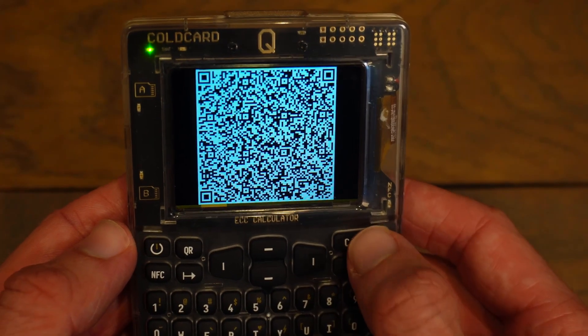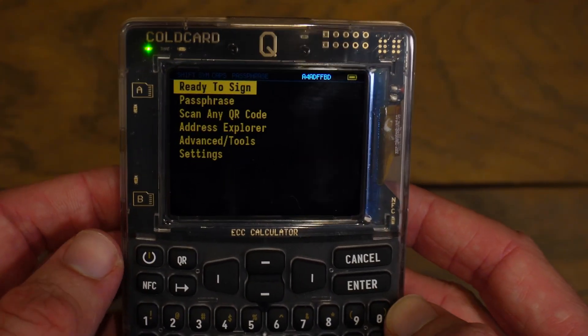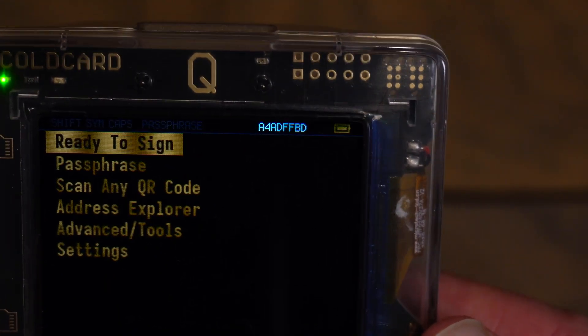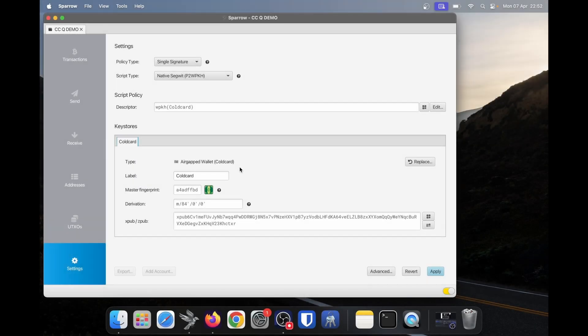On the cold card, we no longer need this QR, so I'll click cancel until I'm back at the home screen. One thing to note: at the top right of your cold card you will see a little code — this is your wallet's fingerprint. We'll take a look at Sparrow again, and what we see in cold card should match Sparrow. Here in Sparrow we have imported the wallet and we can see the master fingerprint, which matches what I see on the cold card. So I know I've exported the correct wallet.